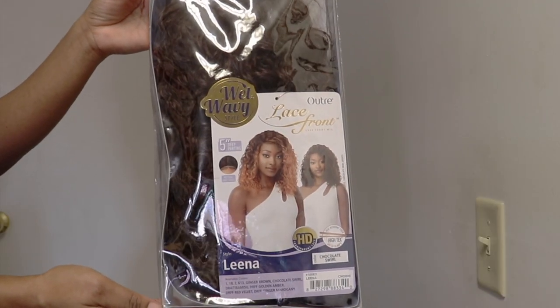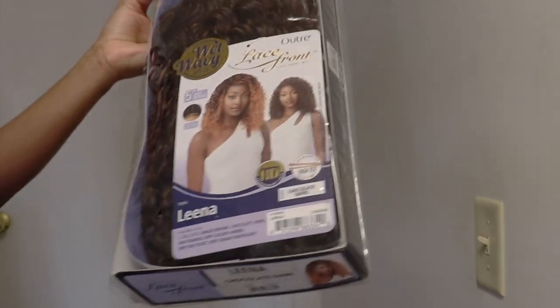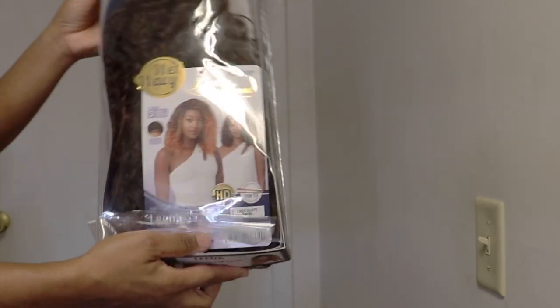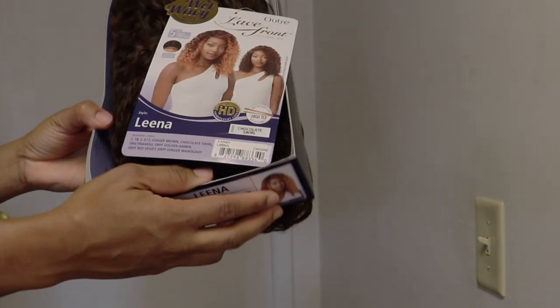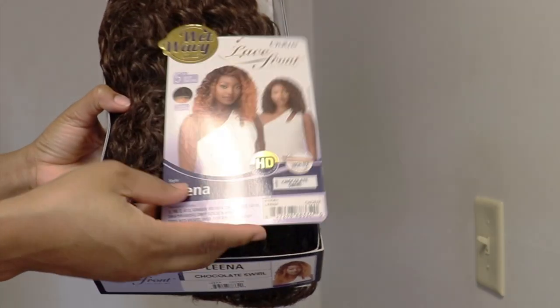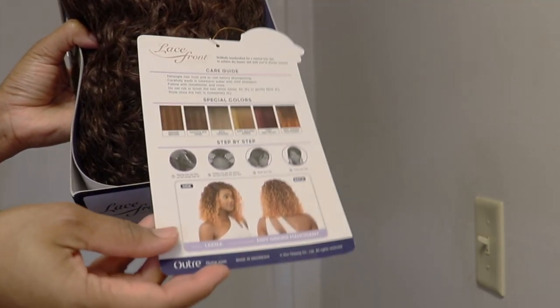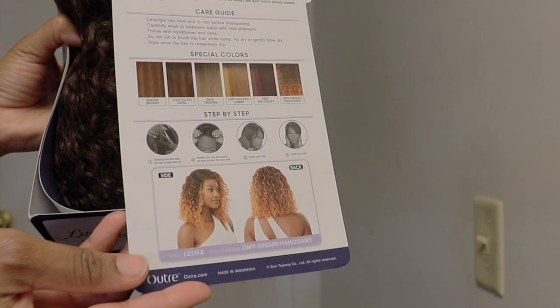The unit I have is Ultra Lace Front, Wet and Wavy. The style is Lina, color Chocolate Swirl. This is the style card and as you can see, there is a wide variety of colors that you can choose from.